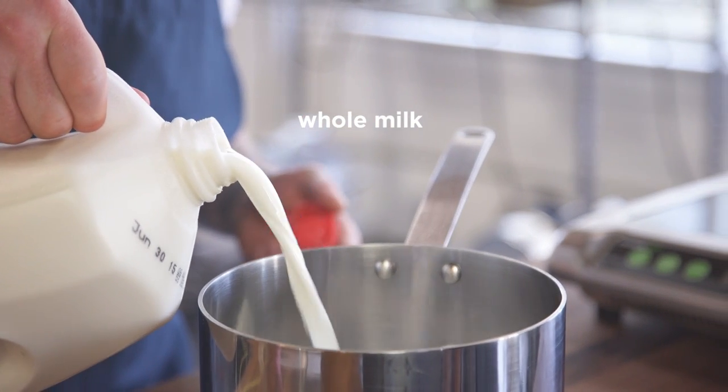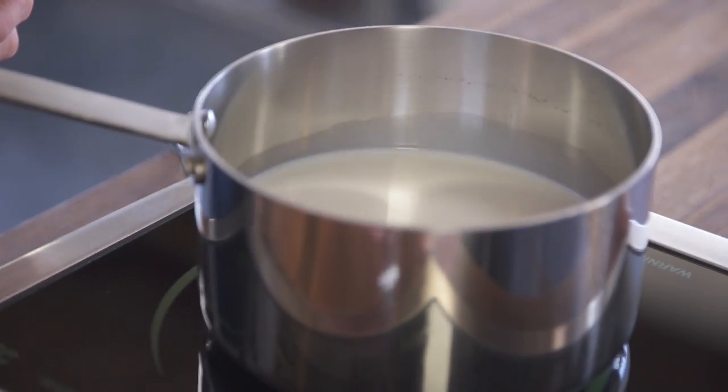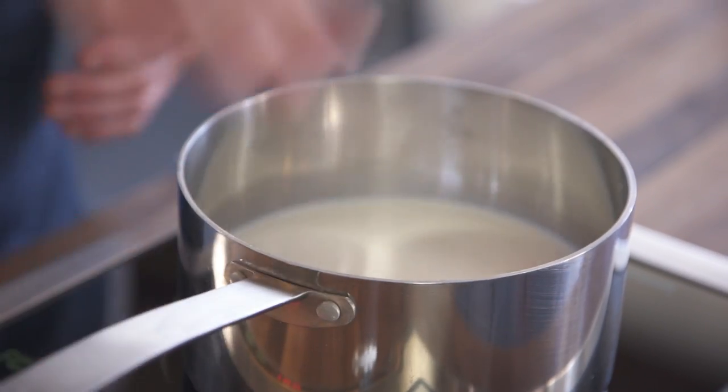I am choosing to do about 800 grams of milk. Heat our milk up to 82 degrees Celsius. There's two temperatures to keep in mind: 43 degrees Celsius and 82 degrees Celsius.